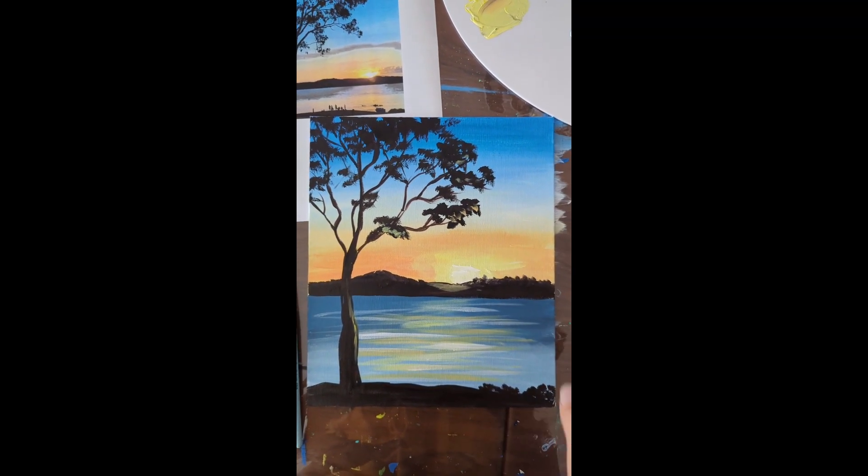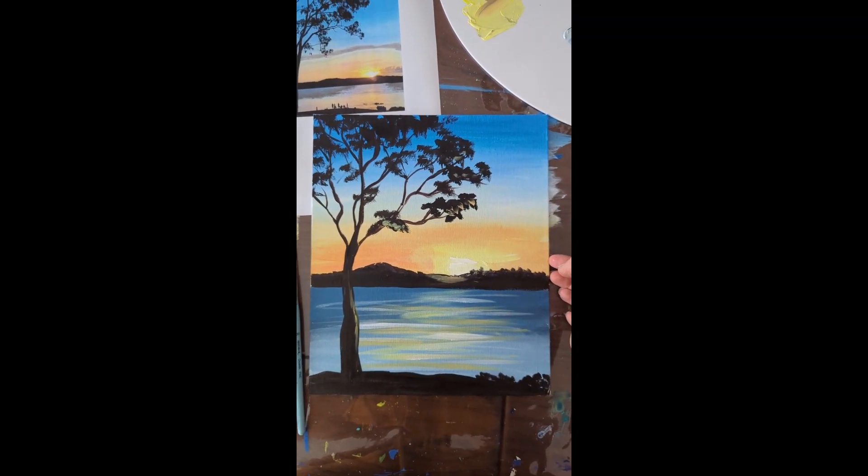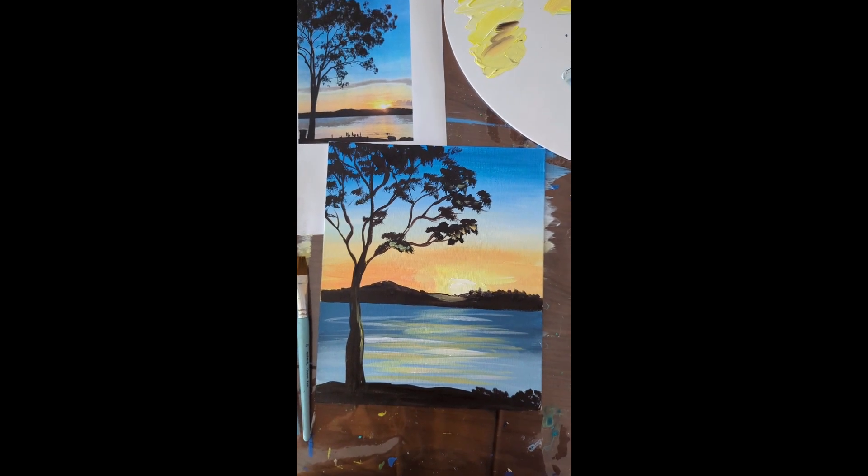Join this simple video tutorial to create your Awunga Lake sunset painting. Let's start!